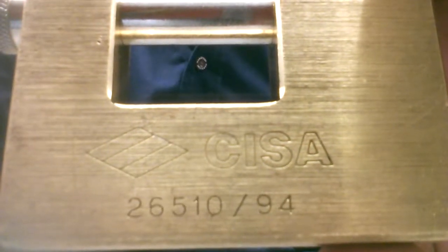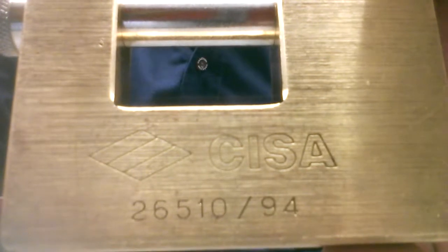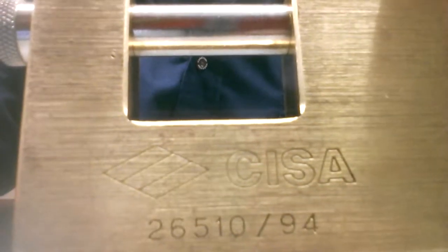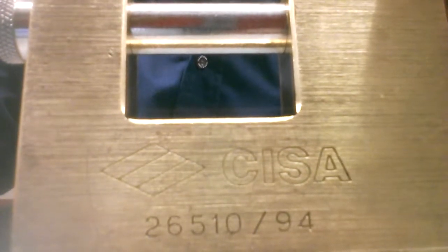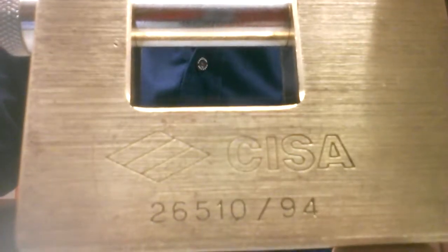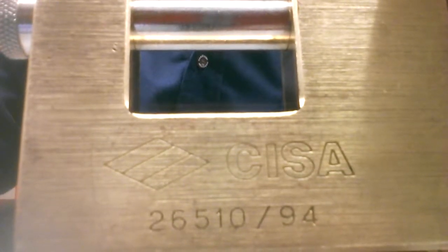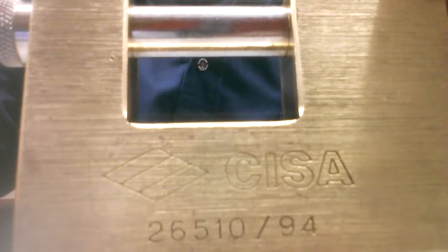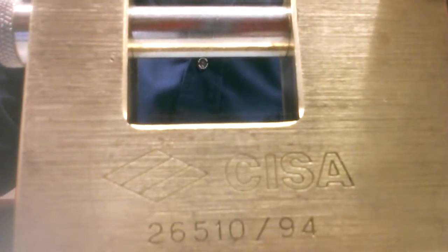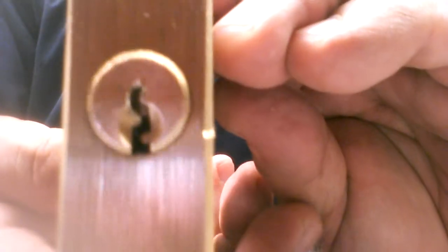Murloc 68 here with a Chisa 26, 5-10, 94 millimeter brass shutter padlock, 12 millimeter hardened steel shackle, 63 millimeters wide, 1.75 pounds, 5 pin. Non-shimmable at the shackle — it has the ball bearing mechanism — non-shimmable through the core, and there's the Yale style keyway.